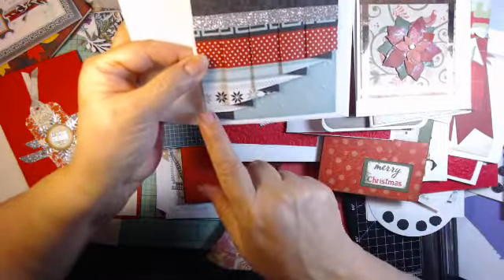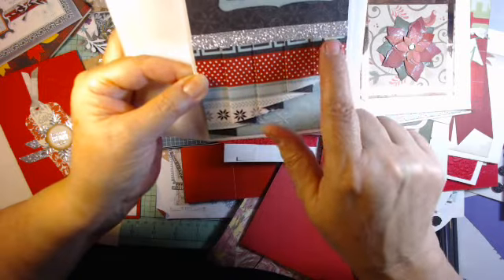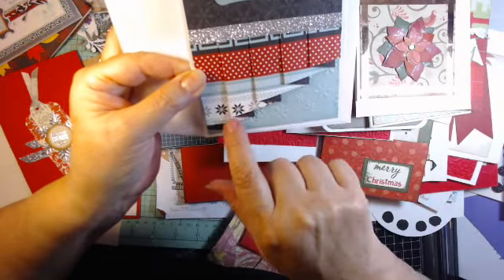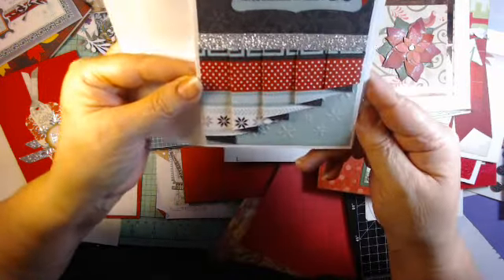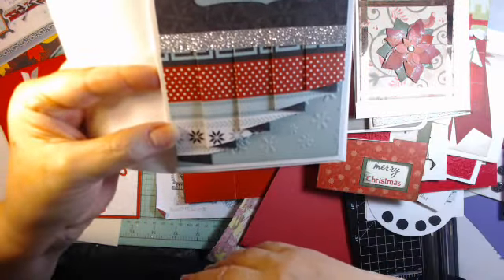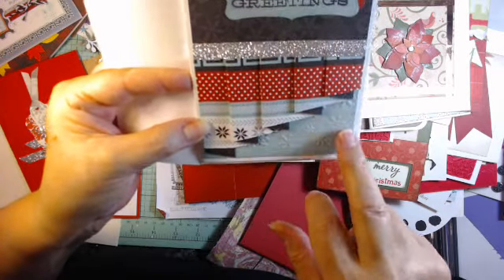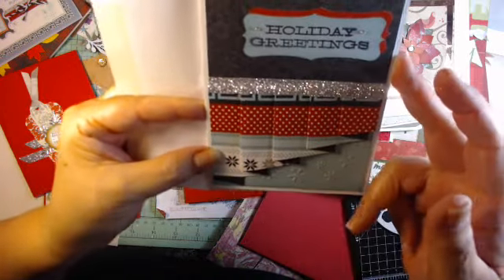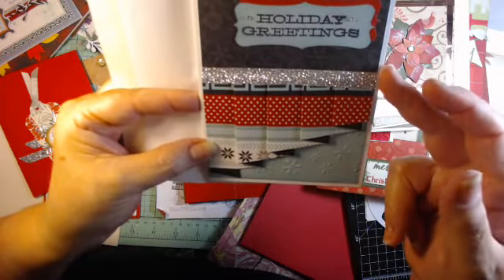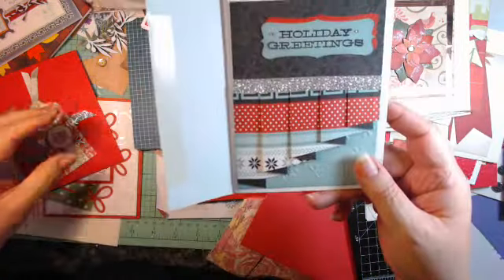This one had a napkin fold — I'm not quite sure what you call these, but you just fold them and have the diagonal. I don't remember how to do that, but I'm sure it's in somebody's repertoire or you could look it up. On an embossed sheet, layered up with the glitter, and there you have your card.